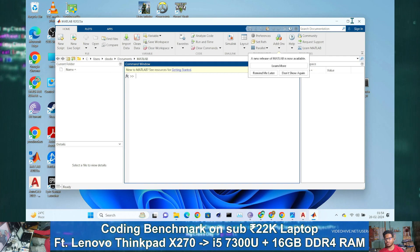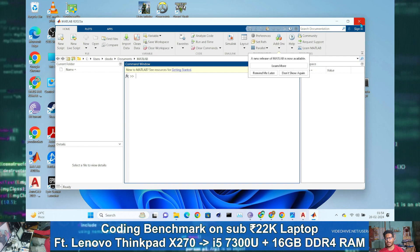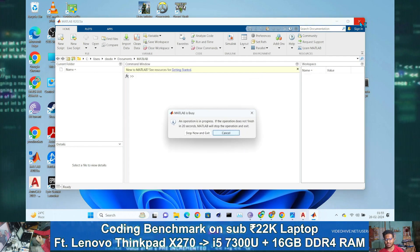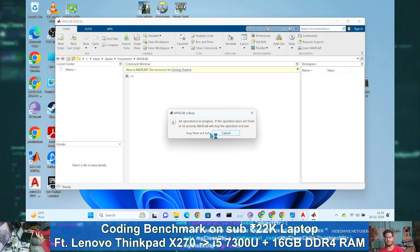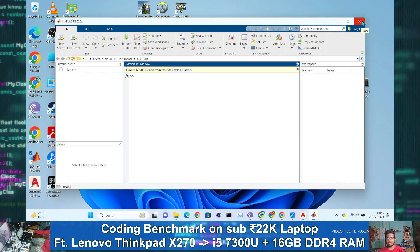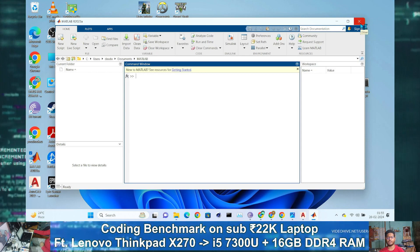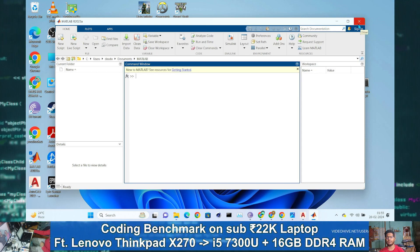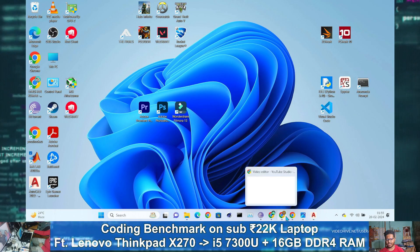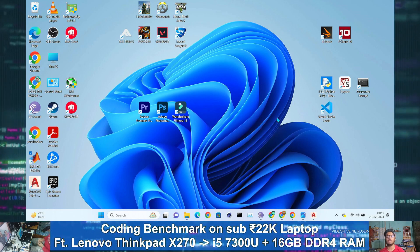We are towards the end of this video. I said I would do only the coding test, but I also did some bonus tests to show you how this laptop is capable of doing all engineering project work. By the way, this is the near-latest version of MATLAB — if you run an older version, it will launch even faster. AutoCAD is already in memory so everything should be faster on subsequent launches.